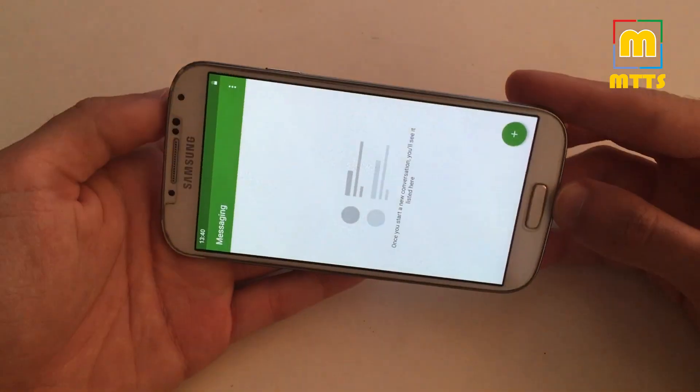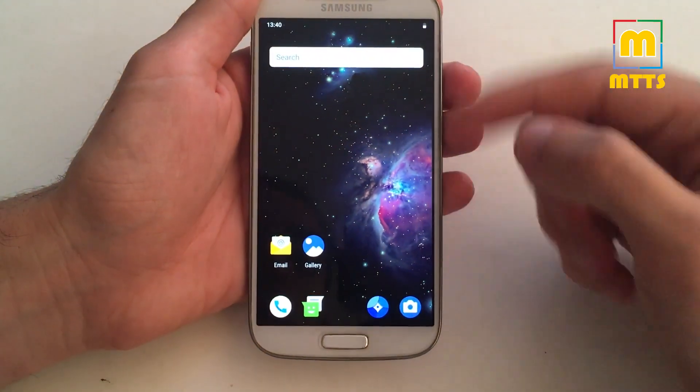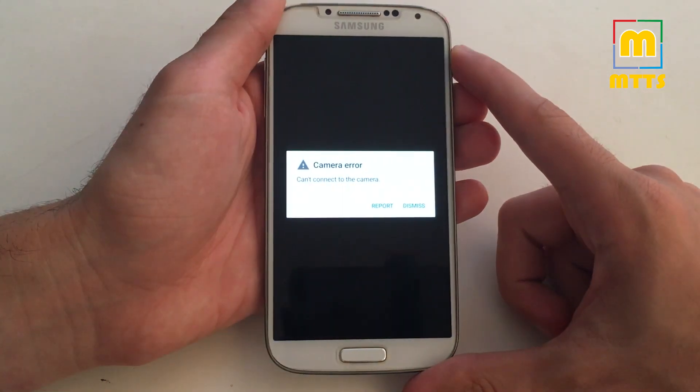Auto rotation — let's check this out. Yeah, so rotation seems to work. Camera doesn't work — it doesn't even connect to the camera.